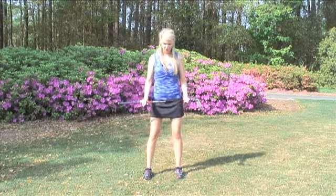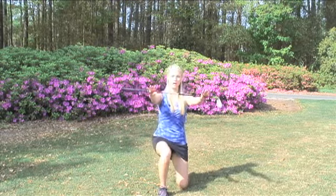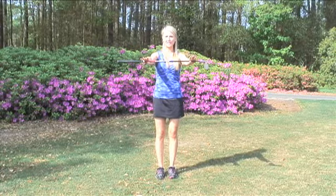Also, what you can do is a lunge. You can again stick the club out, and you can lunge forward on one leg and back up. You can rotate your legs and do this ten times.